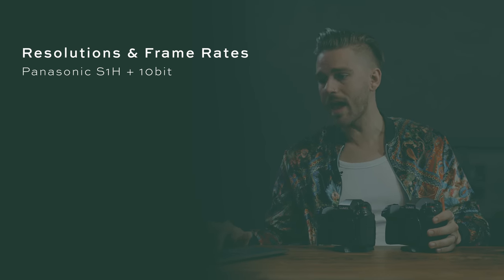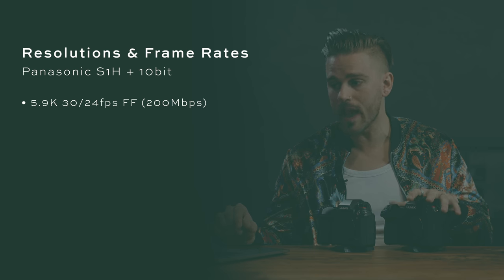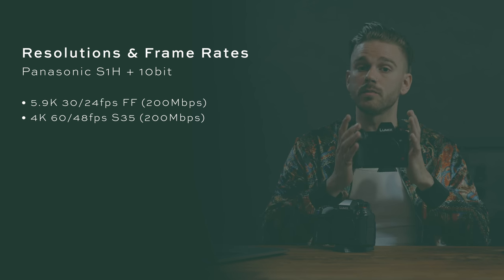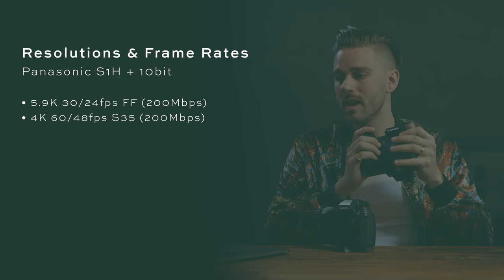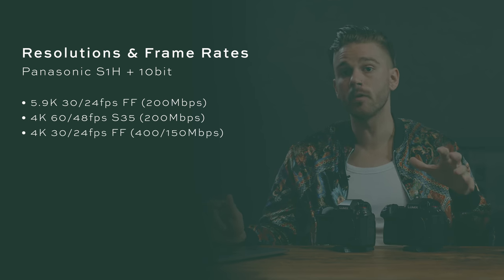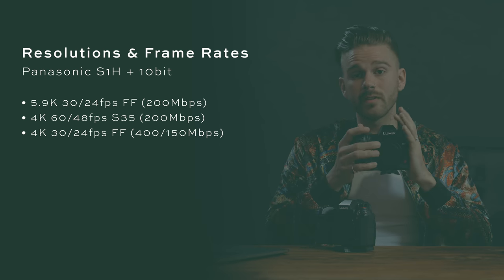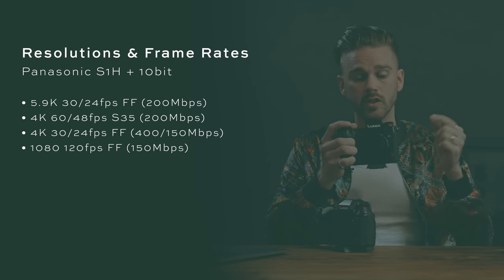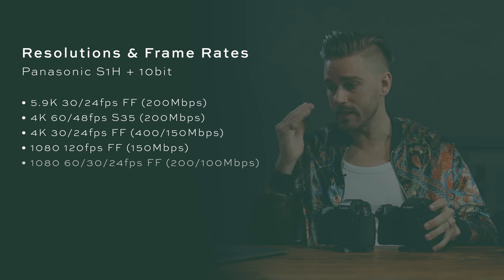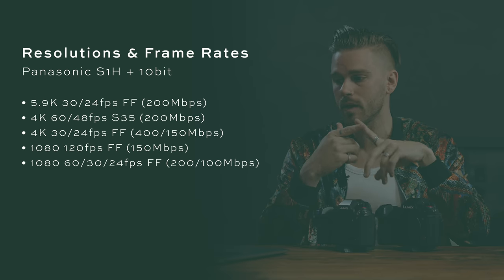On the S1H in 10-bit, you have 5.9K at 30fps and 24fps in full frame mode at 200 megabits per second. You also have 4K 60 and 48fps in Super 35 crop at 200 megabits per second, and 4K 30fps and 24fps in full frame mode at 400 or 150 megabits per second. Additionally, 1080p at 120fps full frame in 10-bit at 150 megabits per second, and 1080p at 60, 30, and 24fps at 200 and 100 megabits per second.